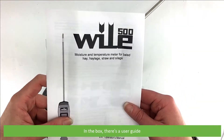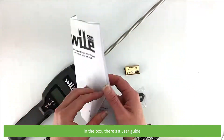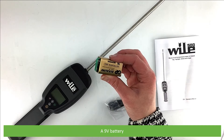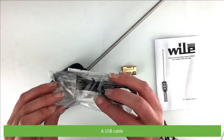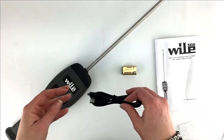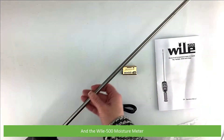In the box is a user guide, a 9 volt battery, a USB cable, and the Wiley 500 moisture meter.